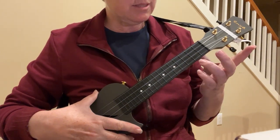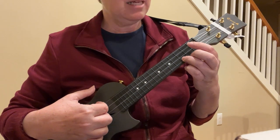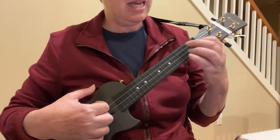Okay, we're going to try some three chord songs. So these are using the chords we already know. We're going to use C, F, and G7.